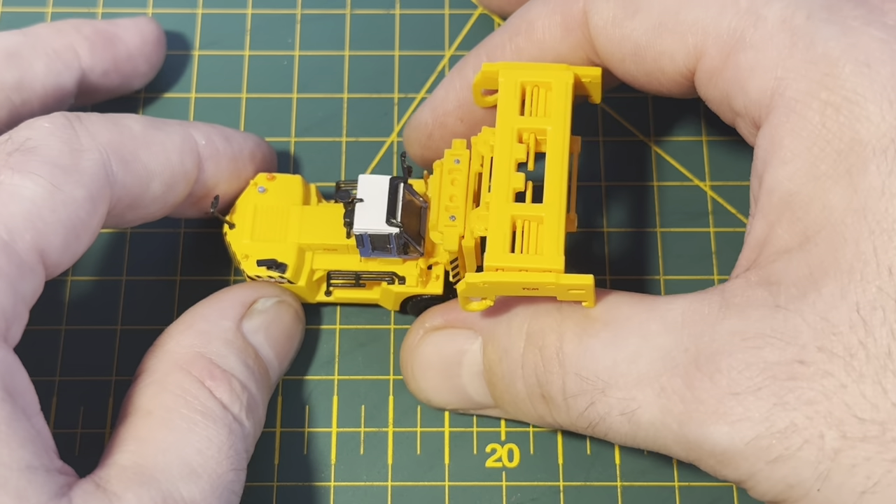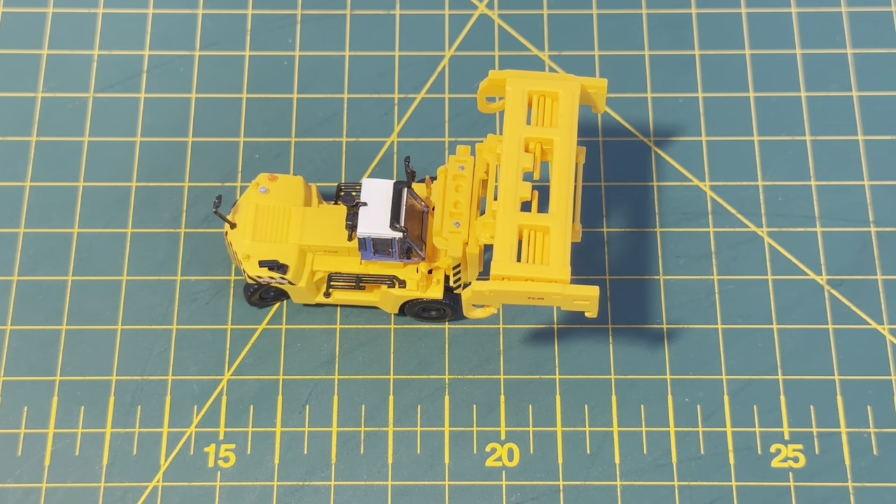I'll also add the detailing pack to the second one, and yeah we'll just have a quick look at them over on the layout with a couple of containers. So I'll catch you in a minute.